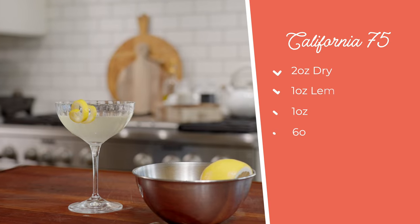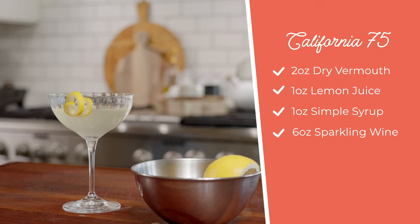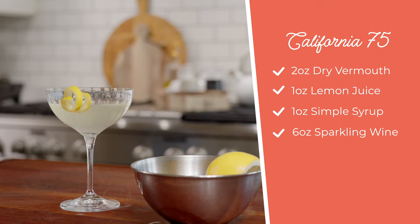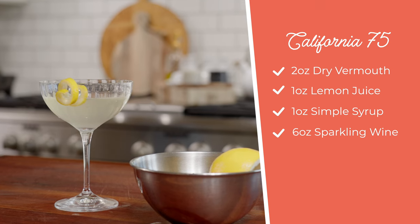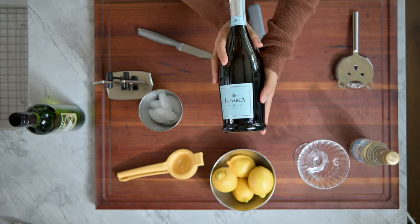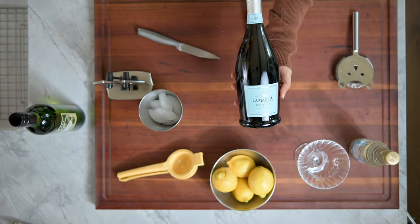It's very easy. You have two ounces of dry vermouth, one ounce of lemon juice, one ounce of simple syrup, and six ounces of sparkling wine. We'll be using Prosecco today. You can only call sparkling wine champagne if it's actually made in Champagne, France — I just learned that like three days ago and I thought it was a fun fact. All right, let's start.